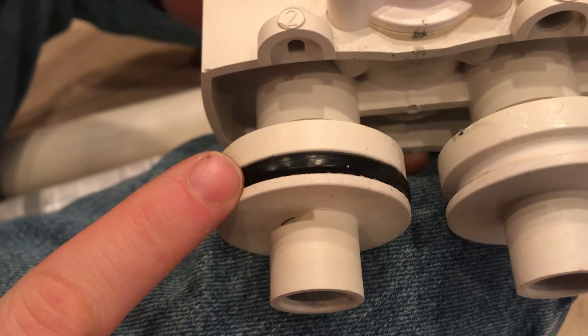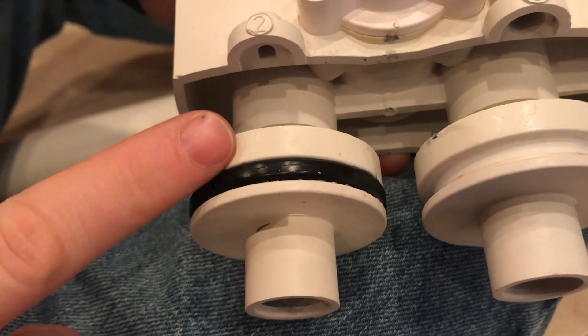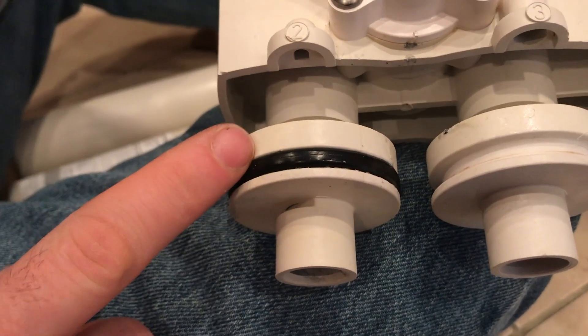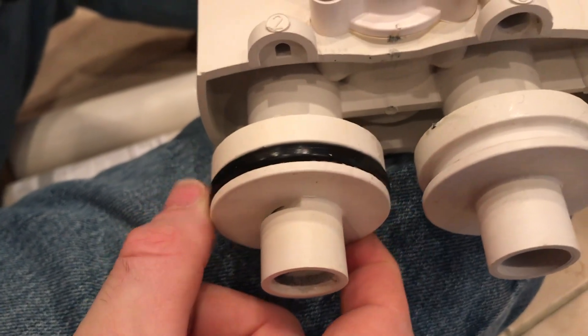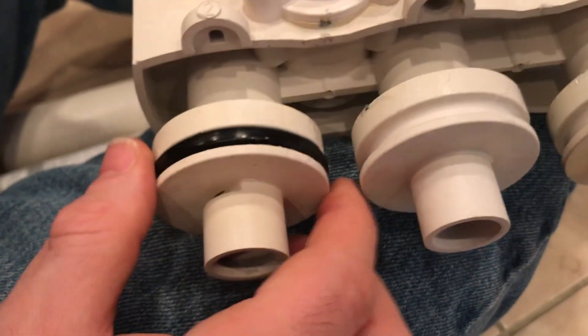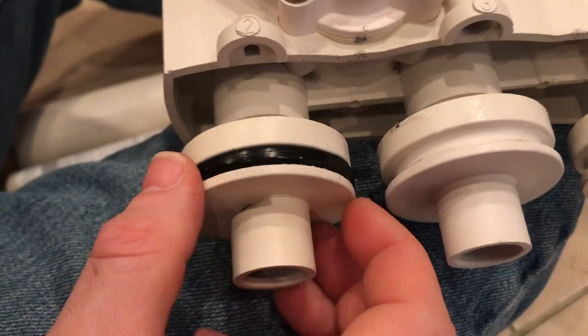These I could not find at Lowe's or Home Depot. I did find them at Ace Hardware. They were in the specialty boxes — not by all the rubber washers, but actually by the nuts and bolts in those little slide-out containers that they have.